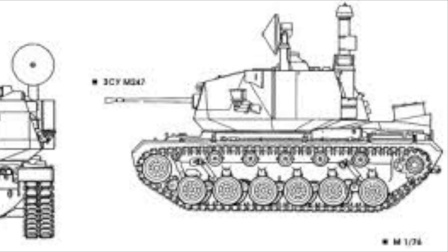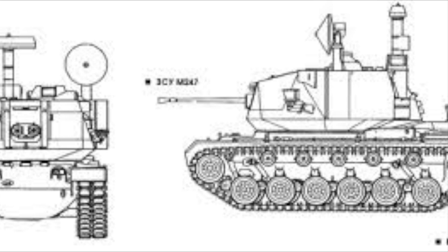Because of this, the Army held a design competition for a gun-based SPAAG. Several different designs were submitted from several large companies, but Ford Aerospace and Communications Corporation was selected to develop their prototype and a production variant.